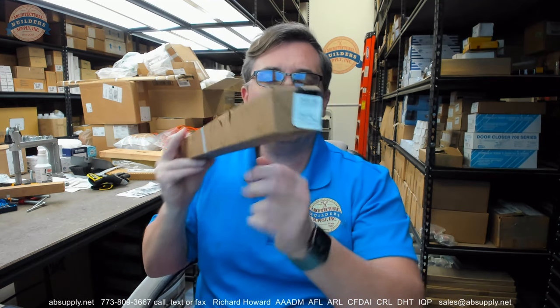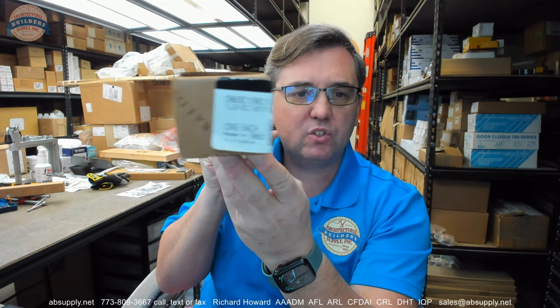Hello, my name is Rich Howard, owner of Architectural Builder Supply. This video is to bring you a closer look at the Baldwin number 0600.